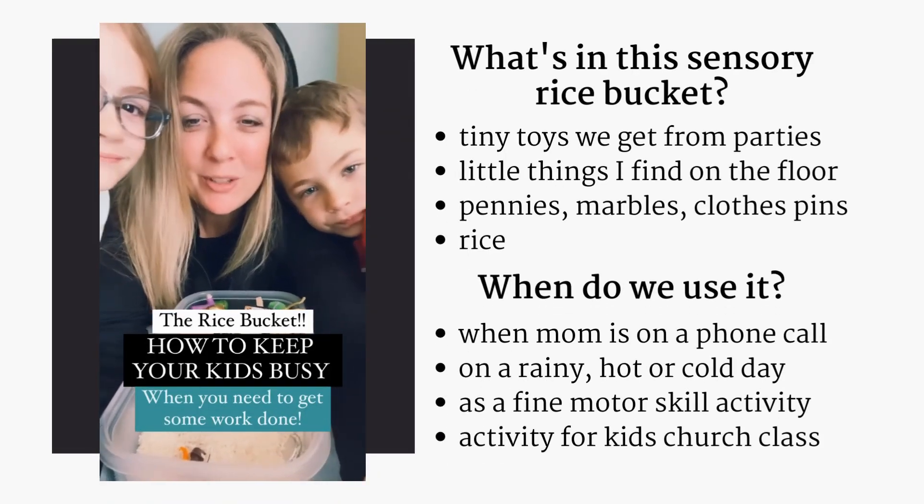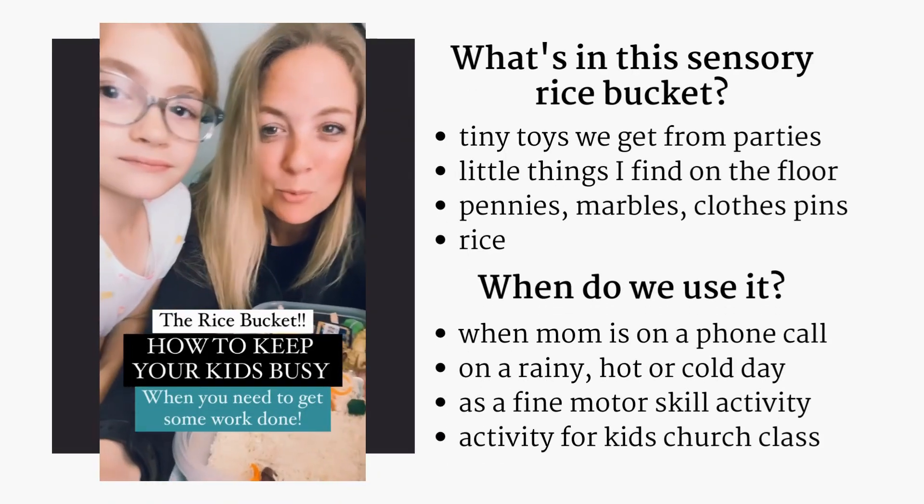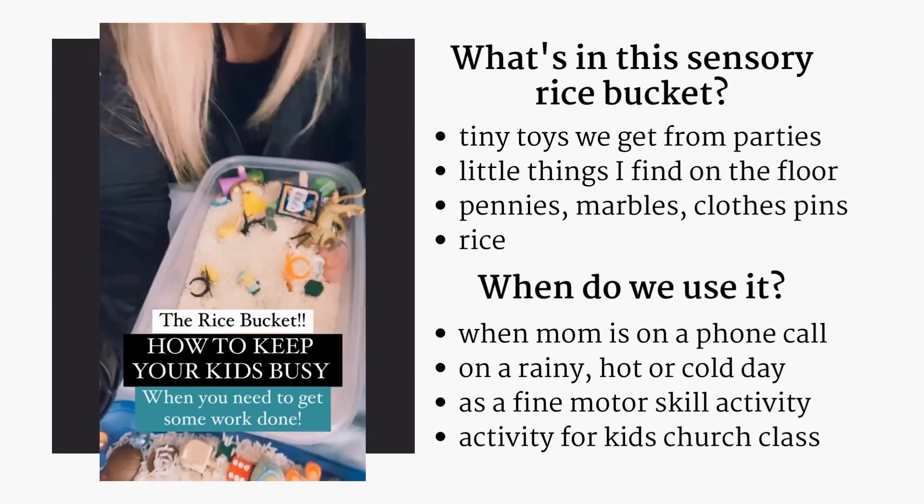Okay, here's a good tip for when you need to get your kids busy, when you need to get some work done. We've got the sensory rice bucket.